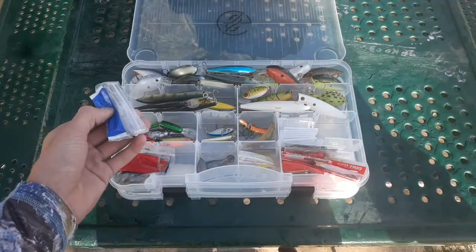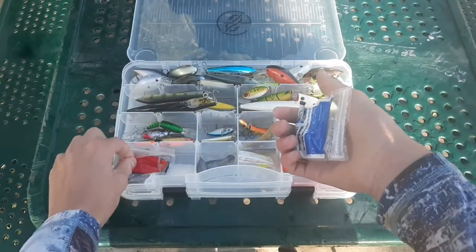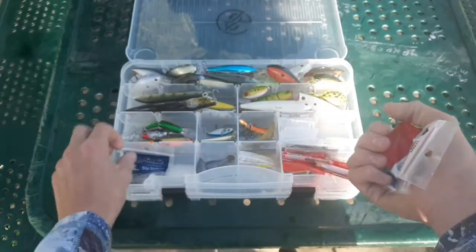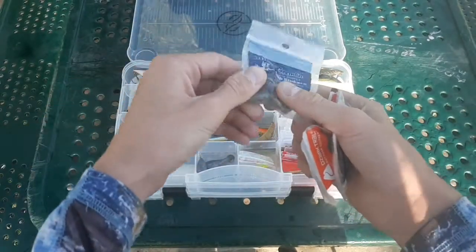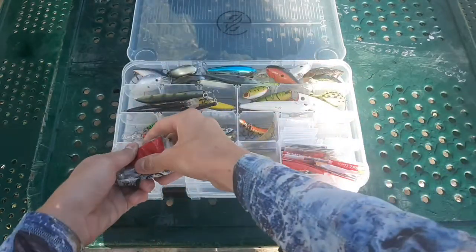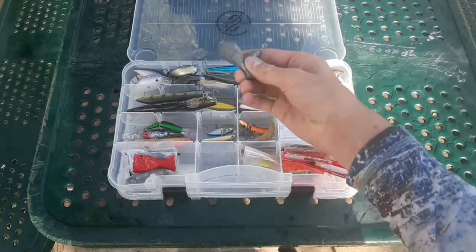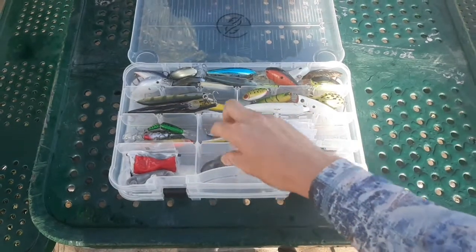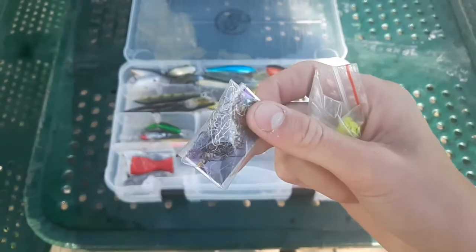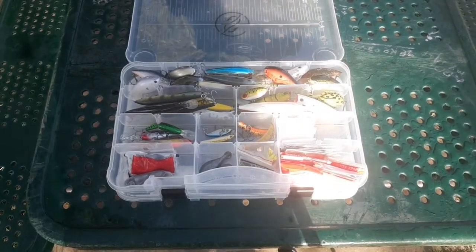Here are my weights: three-eighths-ounce for flipping, eighth-ounce, drop shot weights, and quarter-ounce which I use for standard Texas rigs — probably my most used weight. Got some catfishing weights just in case. Also a variety of hooks in here.